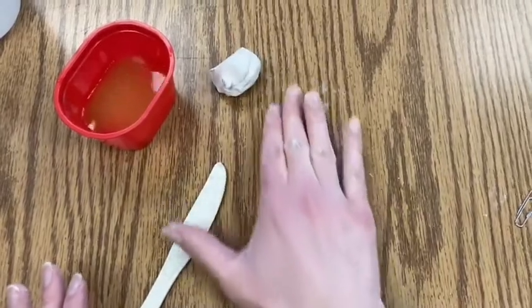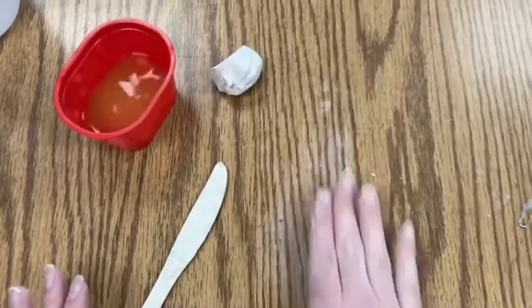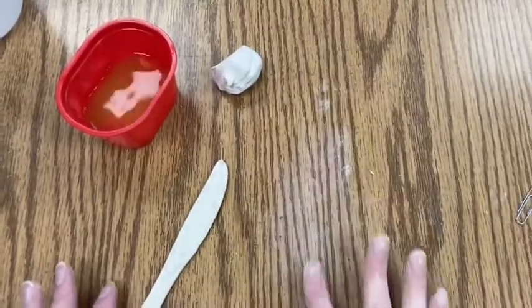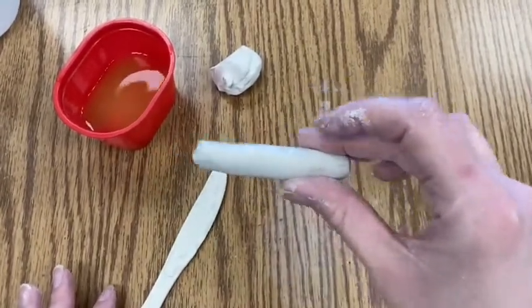Then you're going to start rolling the clay back and forth, pressing down on the table with your palm and rolling the clay into a long cylinder shape.